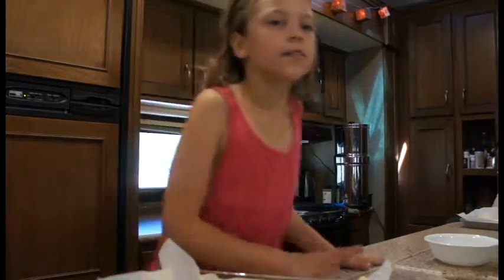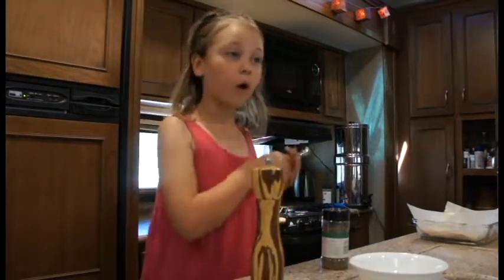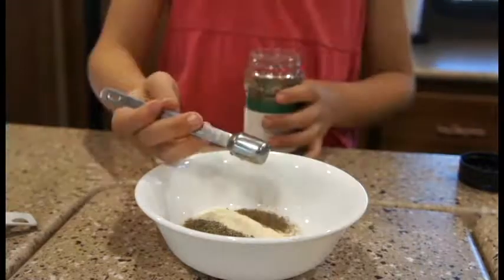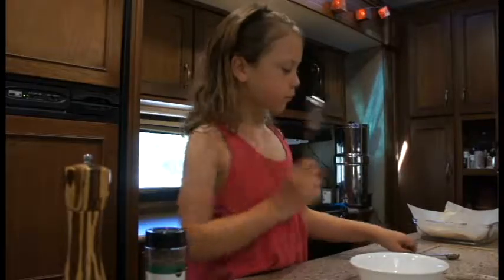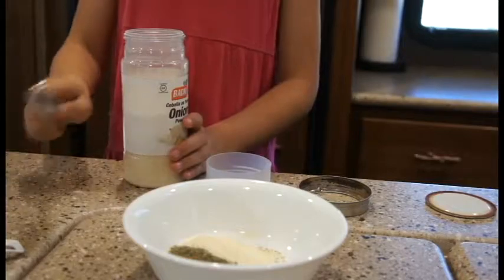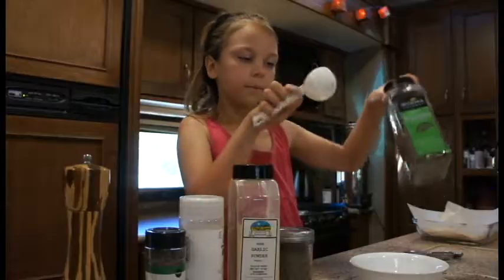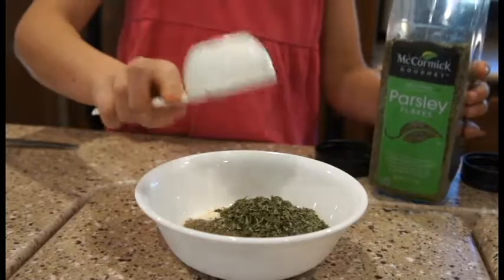Then we are going to make our ranch seasoning. We're doing half the recipe, so we'll have half a teaspoon of pepper, half a teaspoon of basil, one tablespoon of onion powder, one tablespoon of garlic powder, one tablespoon of dill, and one quarter cup of parsley flakes.